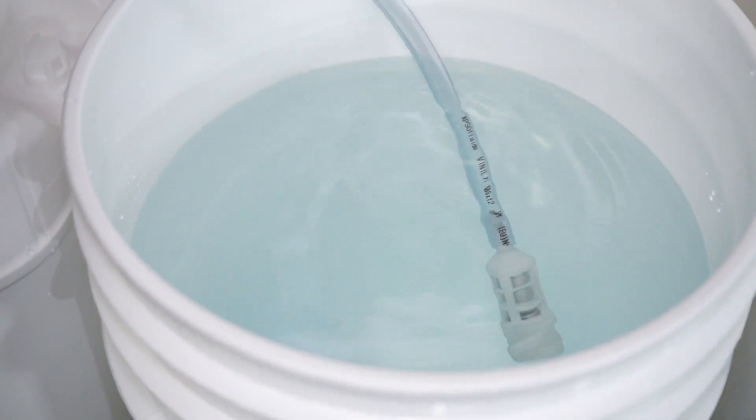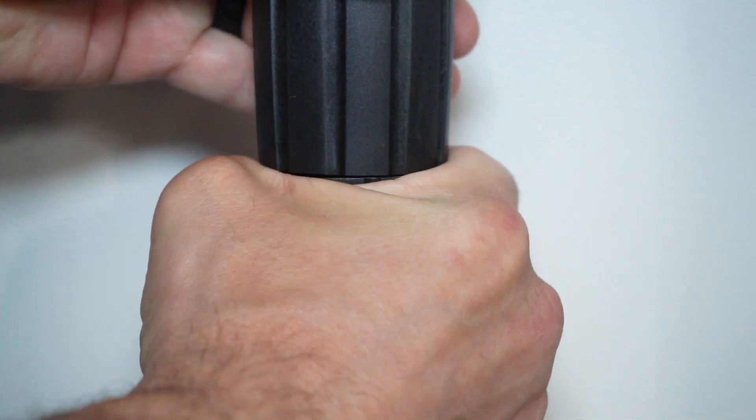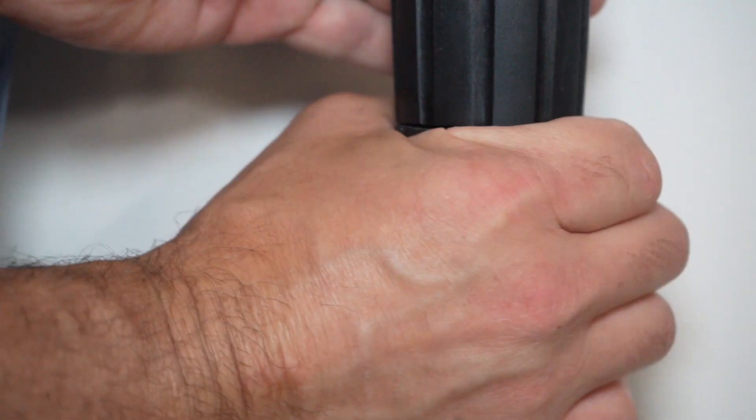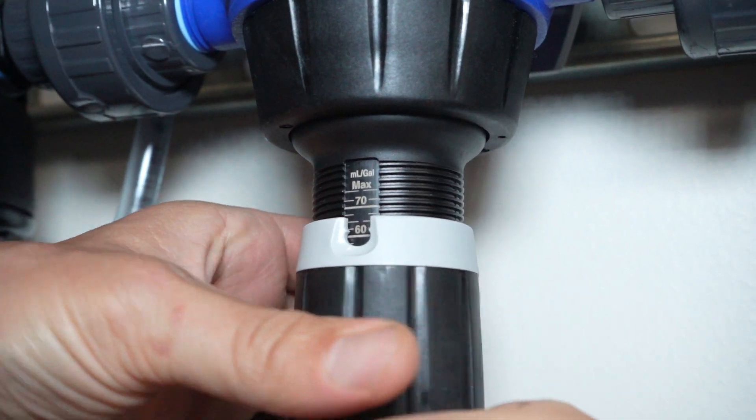First, start by making sure that the weighted pickup screen is fully submerged in the nutrient solution. With the system depressurized, loosen the upper locking ring and adjust the ejection rate to the max setting on the stem. Doing this will make the priming process much faster.